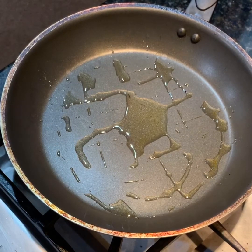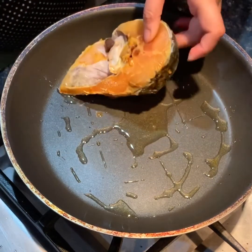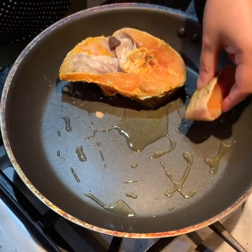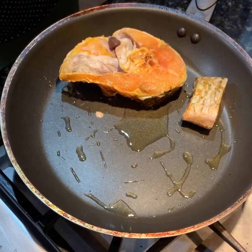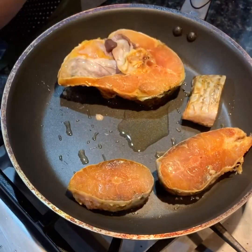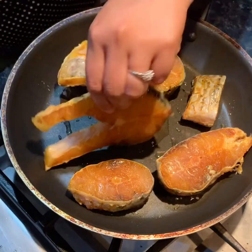What I had done earlier was I took the fish and I coated it with one teaspoon of turmeric and a little bit of salt. Now we will fry this fish on both sides and then keep it aside. We make our sauce and then add our sauce to this fish.